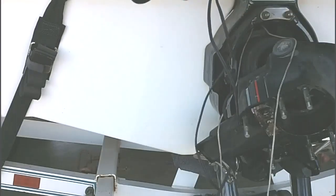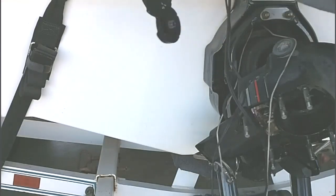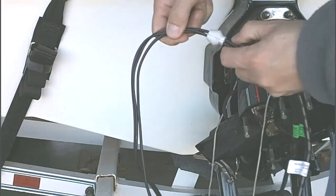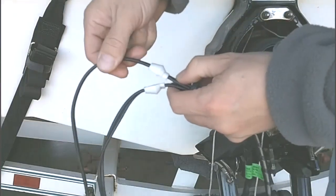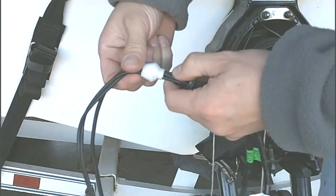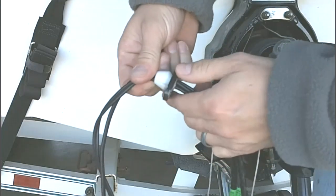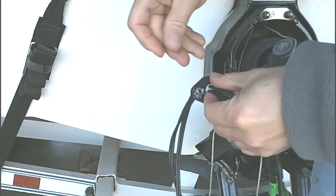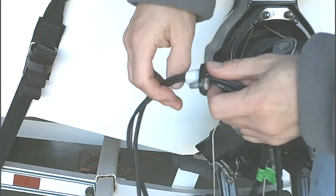Here are our new sender and limit. This is a closer view of the two halves that come together, and then the retainer that holds them in along with the screw.